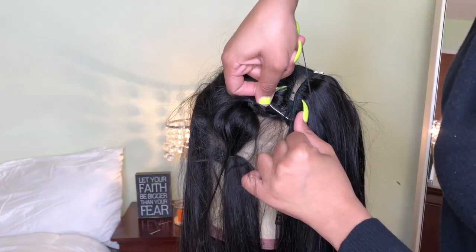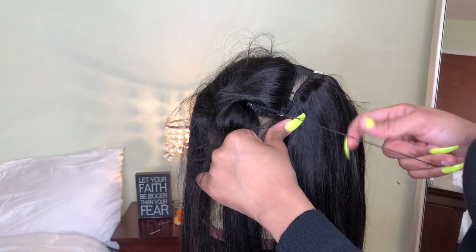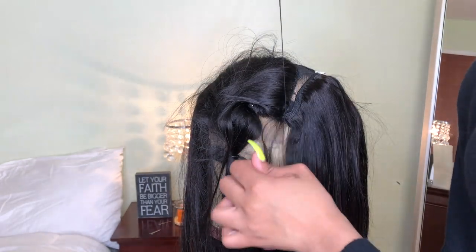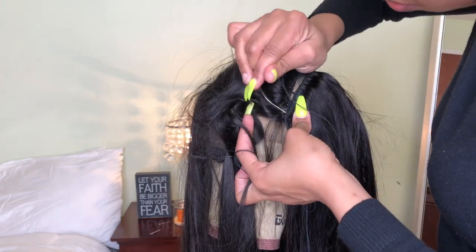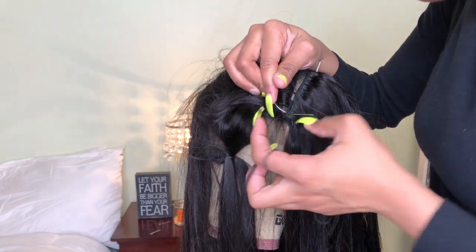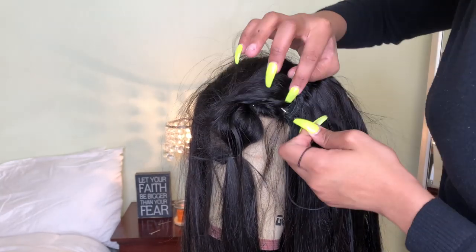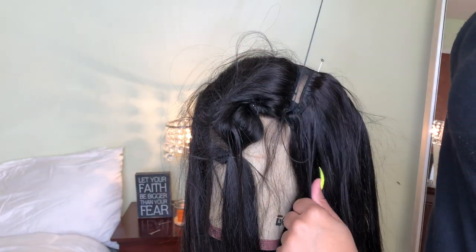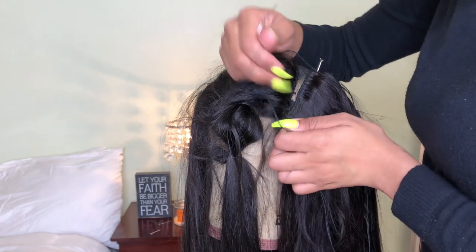For the last track, right where the closure is, you're gonna go under the weft and under the closure and stitch the closure to the weft. You're gonna do this very carefully because you want the closure to lay seamlessly — no bulging or anything like that. Stitch your closure to your weft, make sure it's flat and not bulging up, and do that all the way around until the wig is closed up.